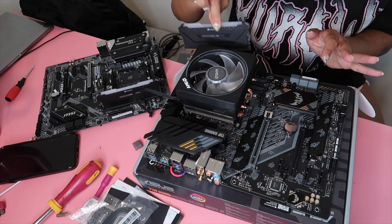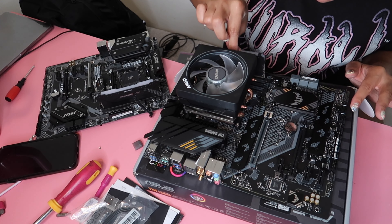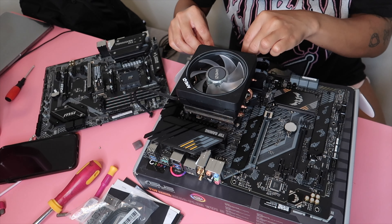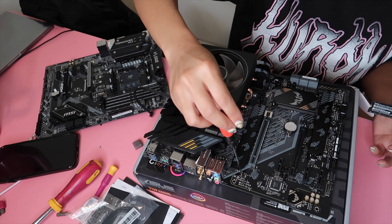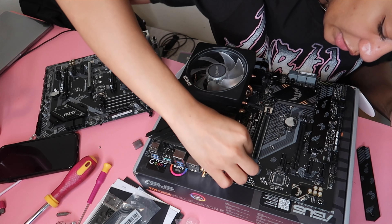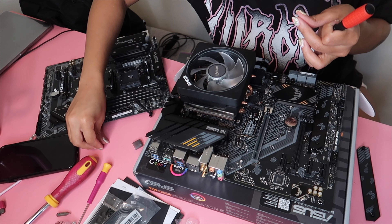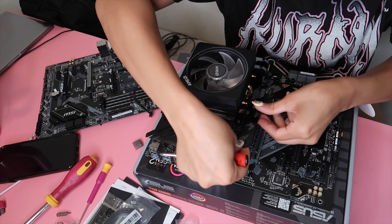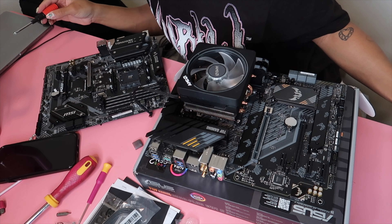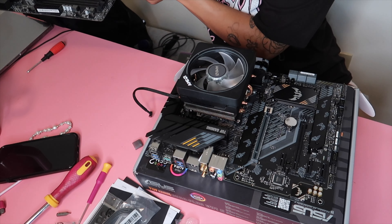I'm putting the RAM in slots two and four, like I had it last time. I think I have to add a riser right here too. I think that's all the parts that were on this motherboard, so we can go ahead and put it back in its box and set it to the side.